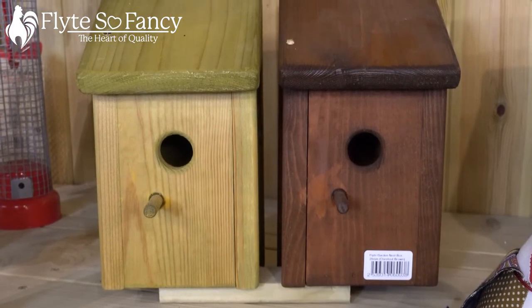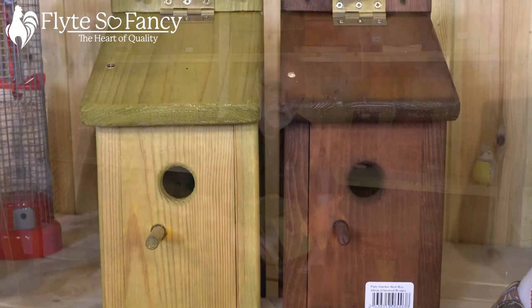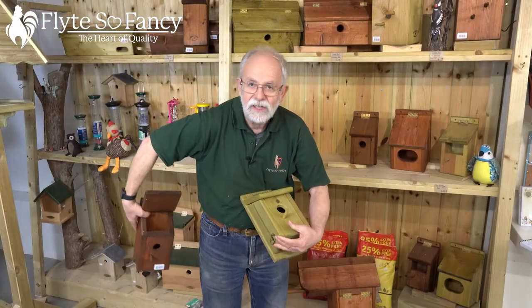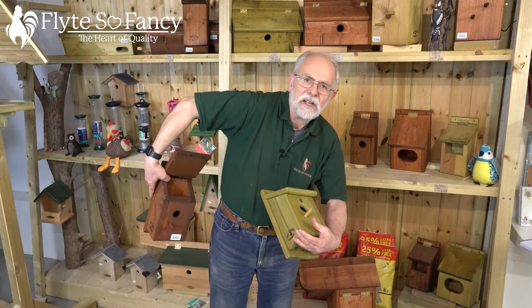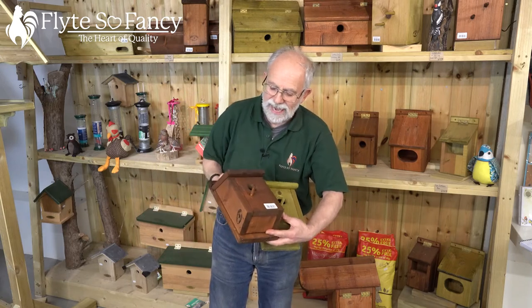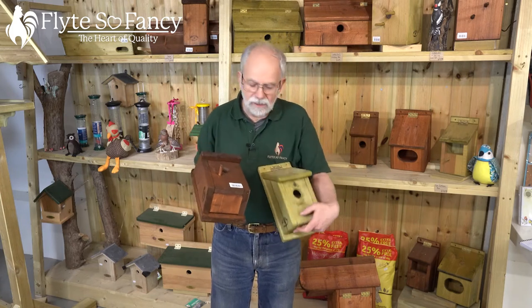It's slow grown so it lasts a long time, and we've got lids that screw shut so Mr. Squirrel can't get in. If you lift up the lid, you can see the thickness of the timber we're talking about. It's all treated with animal-friendly timber treatment inside and out, which helps to make it last for years and years.